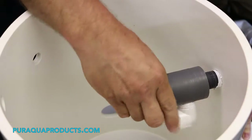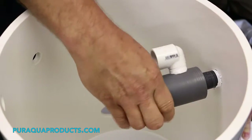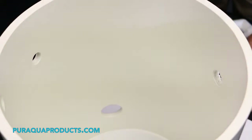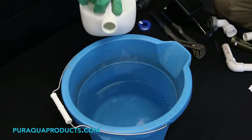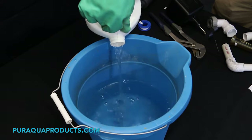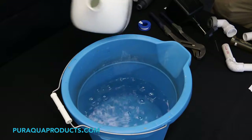Step five: spin the Miller valve counterclockwise to remove it from the chlorinator. Step six: in a bucket or pail, mix a solution of acidic water by combining four parts water and one part acid. Always pour acid into water, never pour the water into acid.